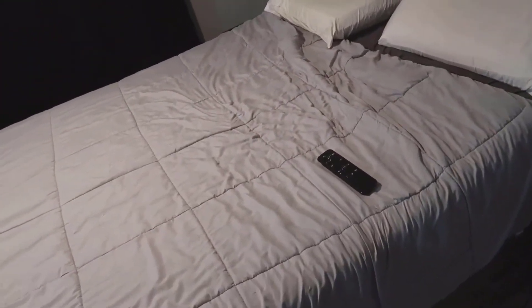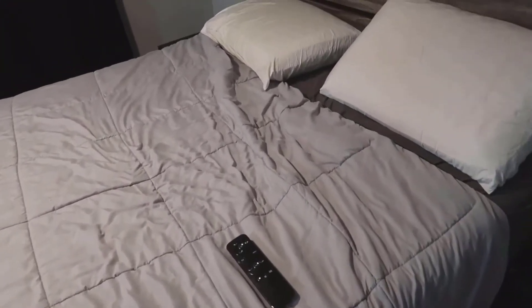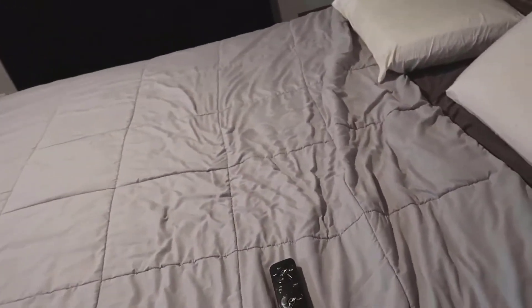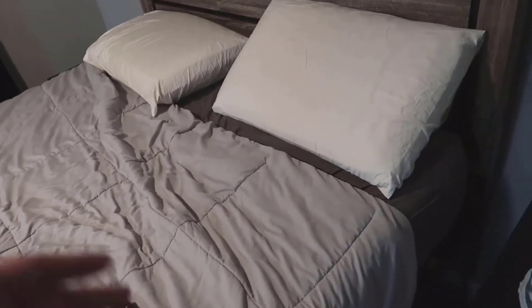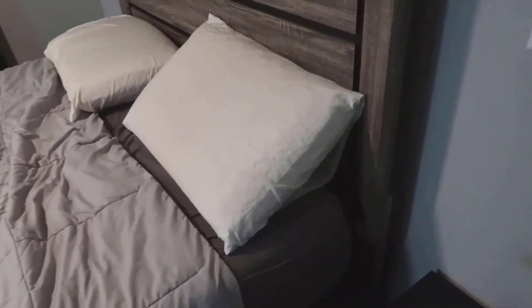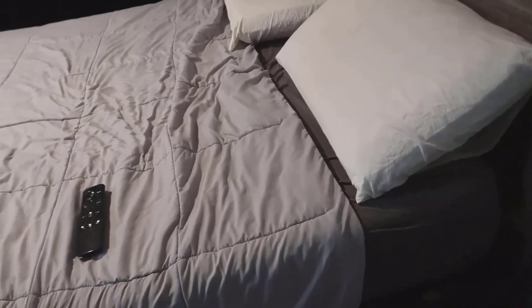We were finding that sometimes we were waking up — both my wife and I — with a lot of hip pain. The manufacturer actually replaced our entire mattress after about four years; it was within the warranty period. We got another one but were still a little uncomfortable, and they recommended either putting a piece of plywood over the slats or getting something like this.